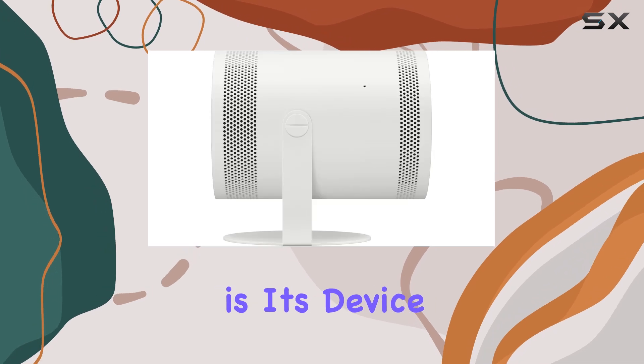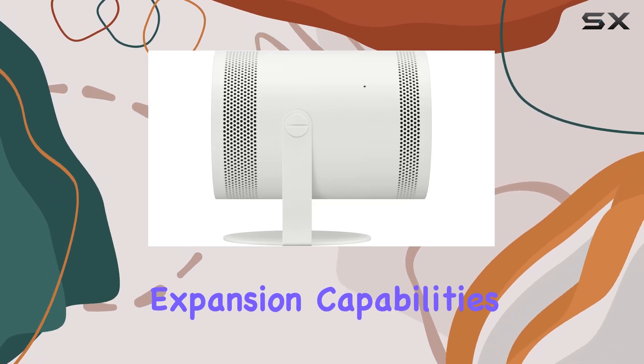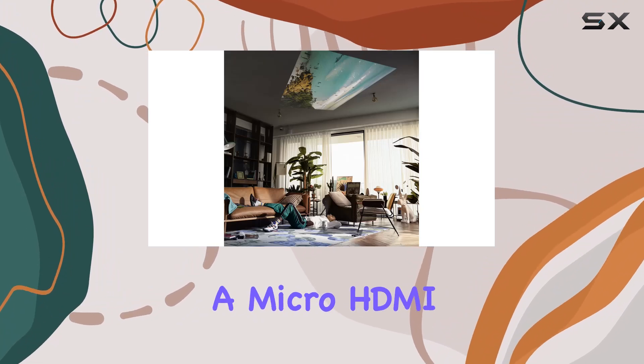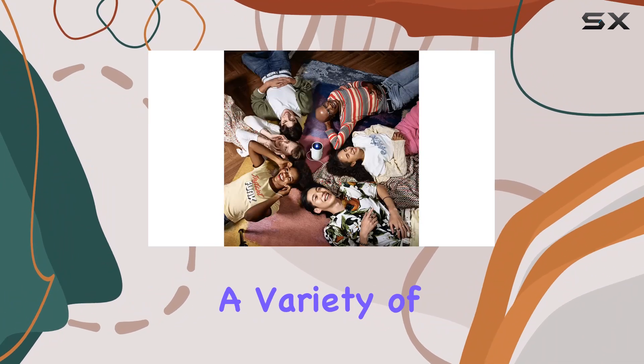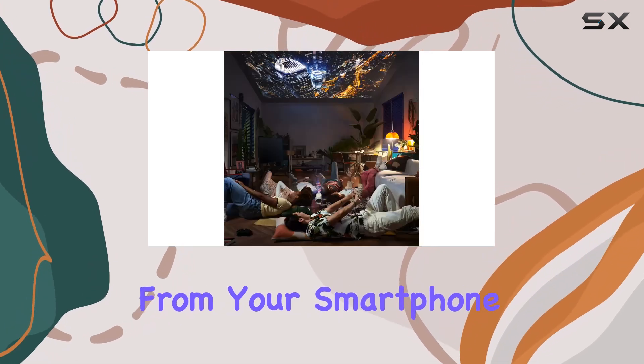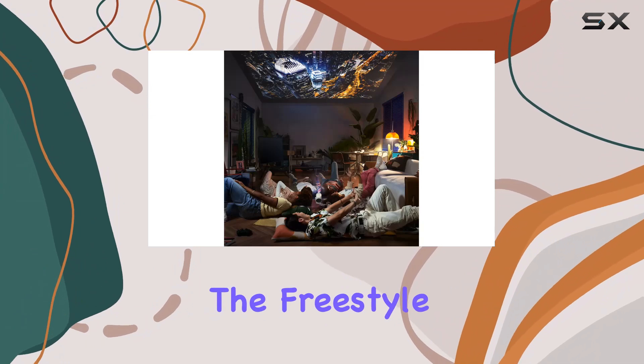One of the standout features of the Freestyle is its device expansion capabilities. Not only does it support wireless connection, but it also has a micro HDMI port, allowing you to connect a variety of devices effortlessly. Whether you're streaming content from your smartphone or hooking up a gaming console, the Freestyle has you covered.